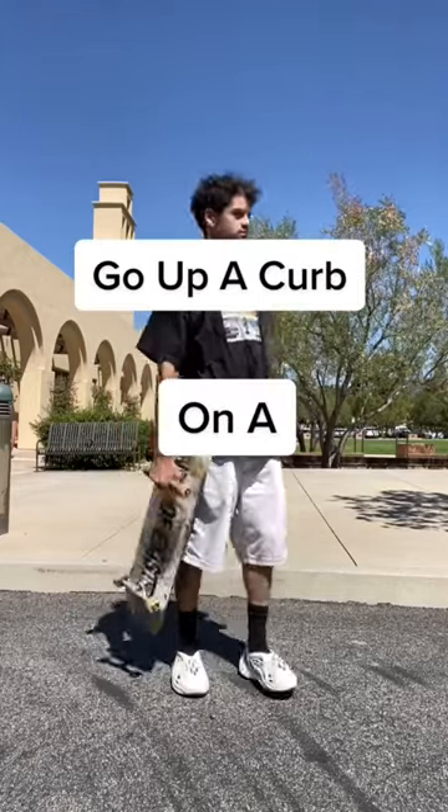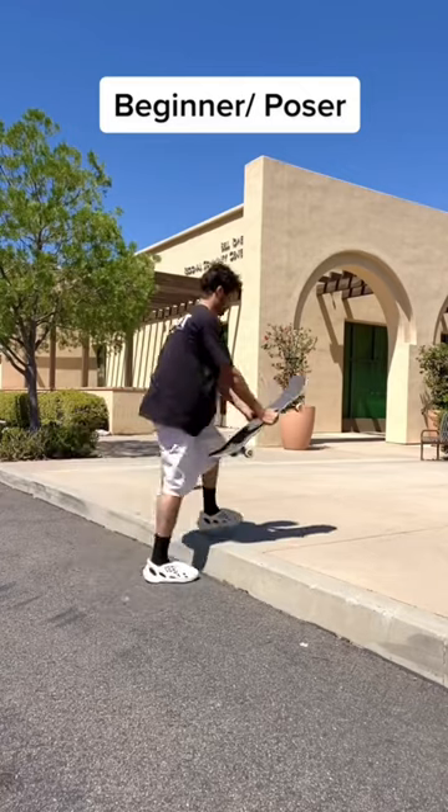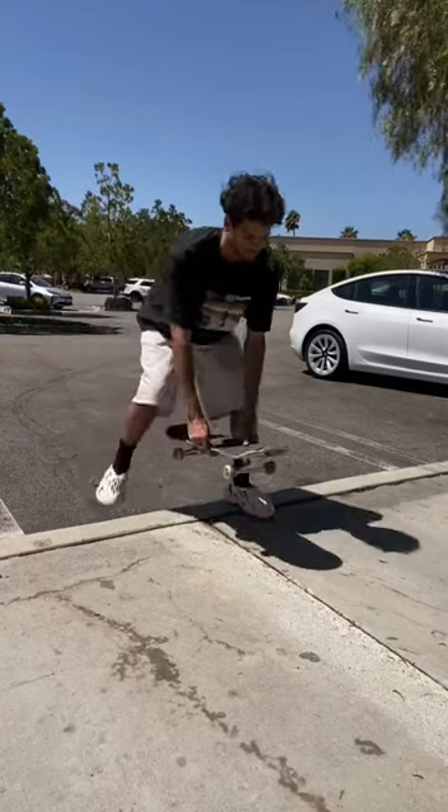Three different ways to go up a curb on a skateboard. First up is the beginner poser way, and this way works to get you and the skateboard on the curb, but it's never fun to have to get off your skateboard.